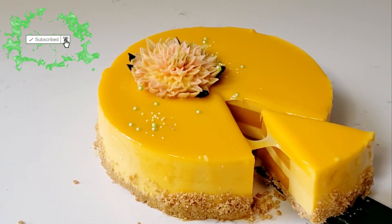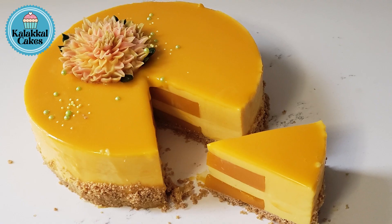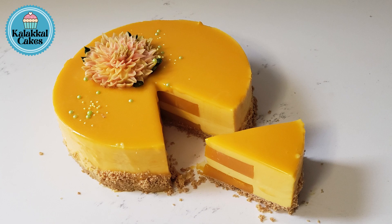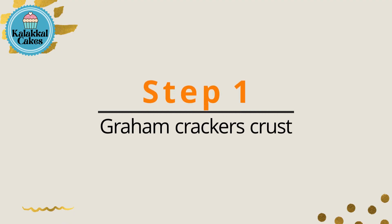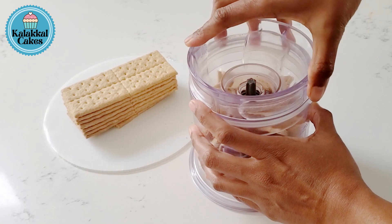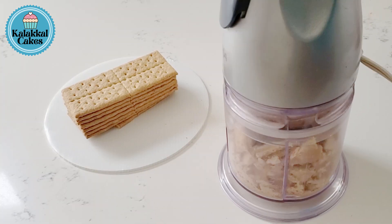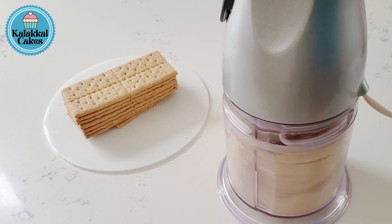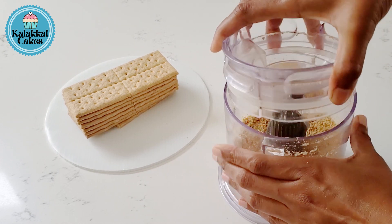Today we are going to bake and use the oven. We are going to use a Kalakal Mousse. We are going to make a crust. We are going to add 100 gram biscuits and a pulse pan. We are going to use a gram cracker and a Mary Biscuit as well.